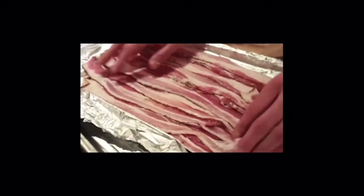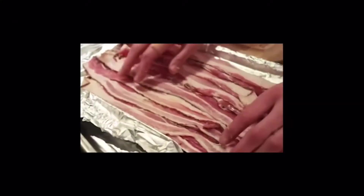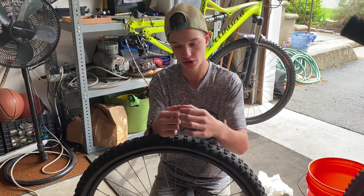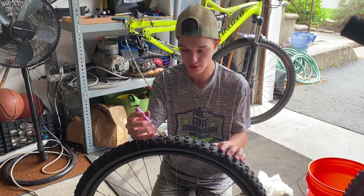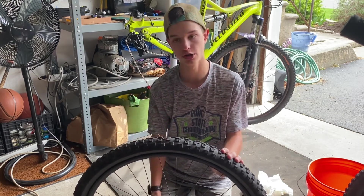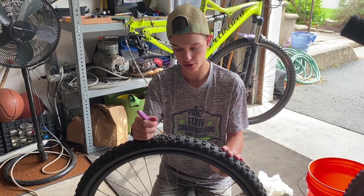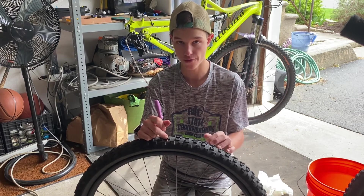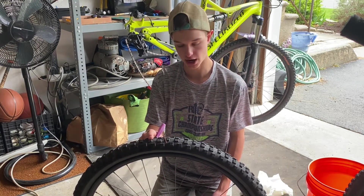To use bacon strips, take one out — this is a bacon strip. You put it on the tool that it comes with, and wherever the hole is in your tire it'll be leaking sealant so you know exactly where it is. Shove it into the hole, push hard, then pull your tool back out — the bacon strip stays in there. The sealant should clog it up and your tire should be fixed.